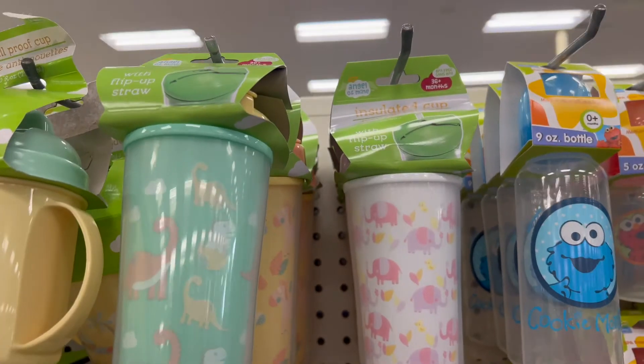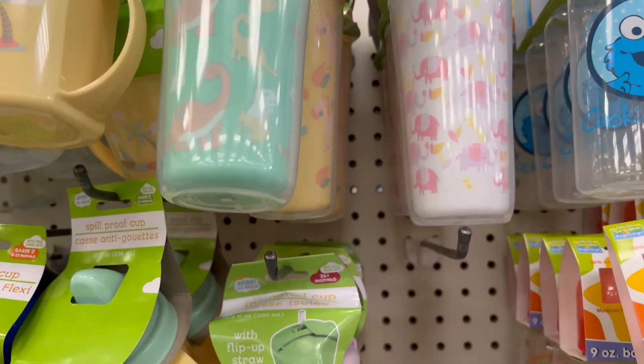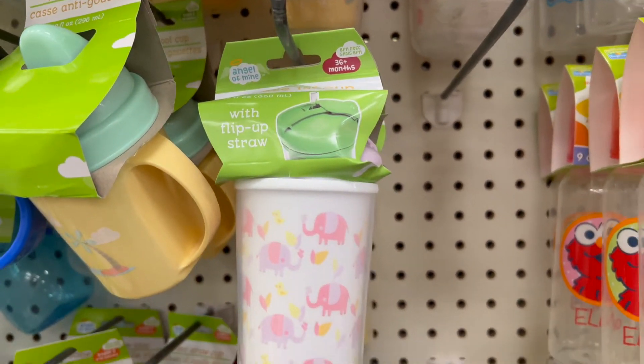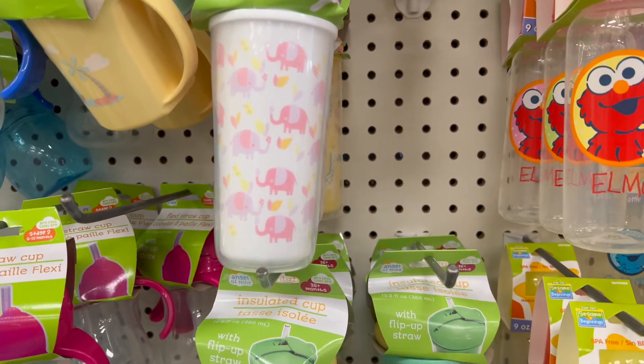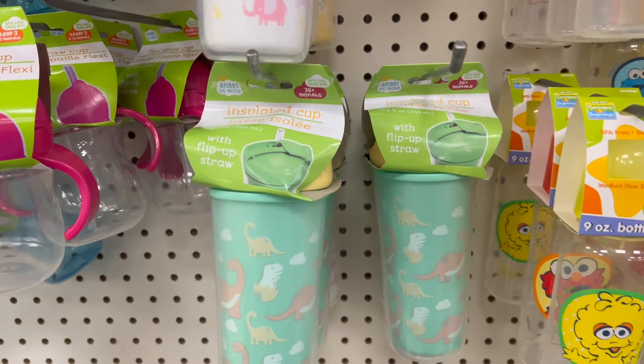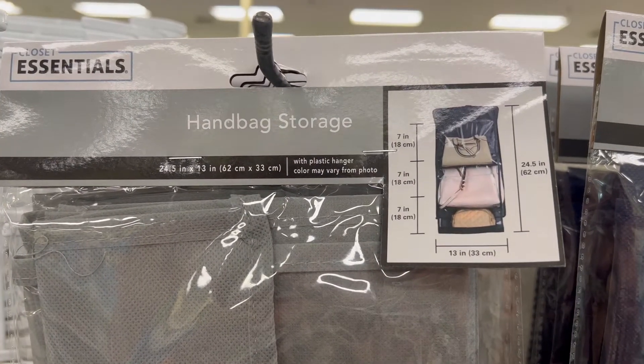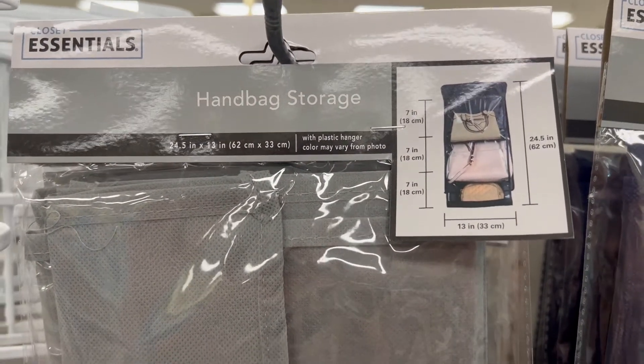Next up, we have insulated cups. For those children who are a little bit bigger and can hold a cup on their own, these cups can make them feel like a big boy or girl — like they have a cup like mommy or daddy.